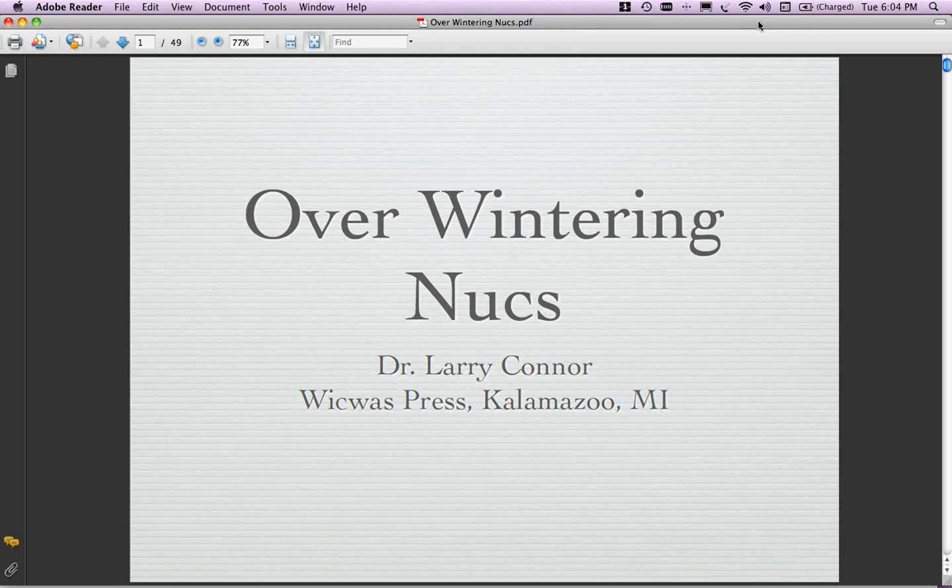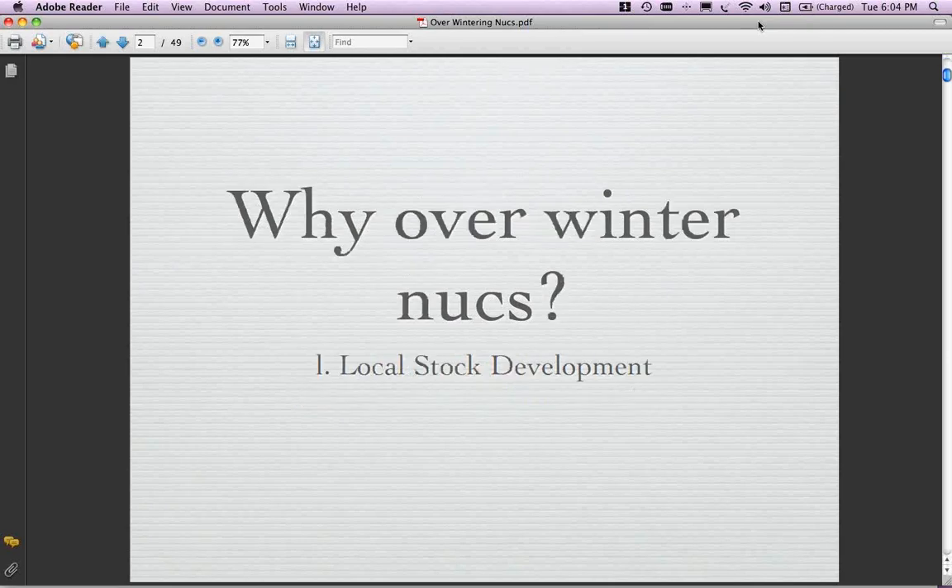I appreciate your help and work. I guess the 6 o'clock time slot is good because it ends the day and then you get to go home and tuck the kids into bed. Like any good talk, we've got to ask questions before we answer them. Why do we want to overwinter a nuke? As Shane said with the books I do and the things I write, I also write for the American Bee Journal and Bee Culture and have been doing a lot on local stock.